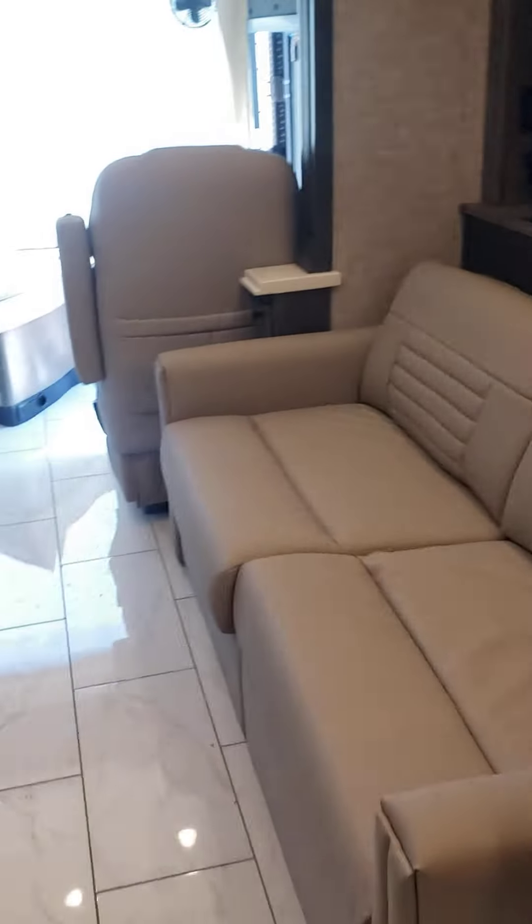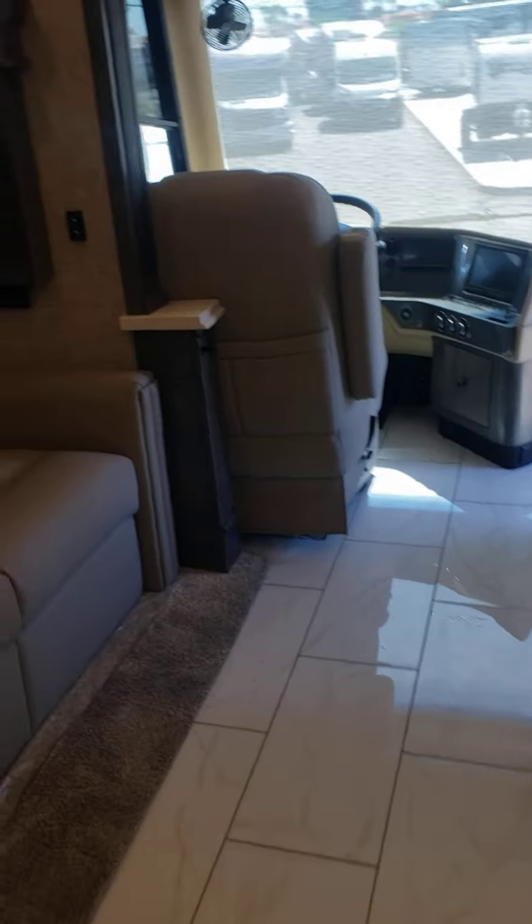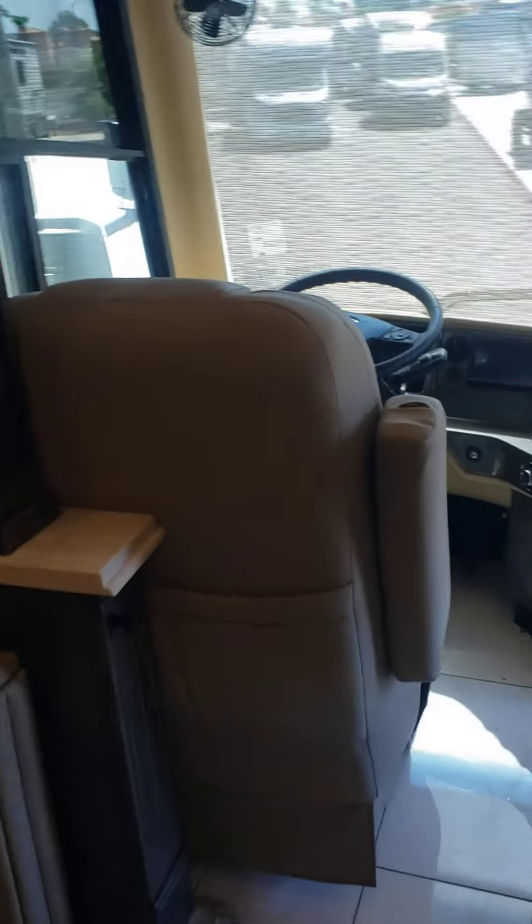So that is the inside of the unit. Let me know if you have questions. Thanks.